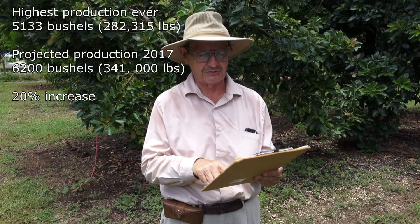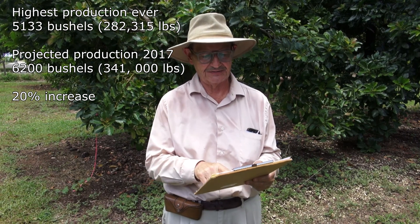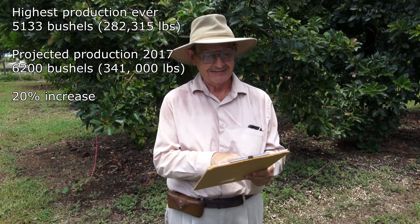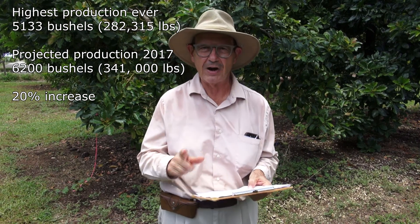Talking about production: my highest production year in the past was 5,133 bushels. I am predicting 6,200 bushels for this year — a 20% production increase. Why do I predict that? Because I've picked most of my fruit and already reached the previous high of 5,133, with only three or four hundred trees left to pick.